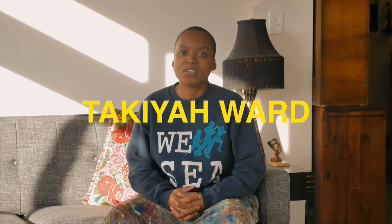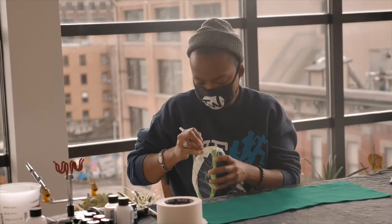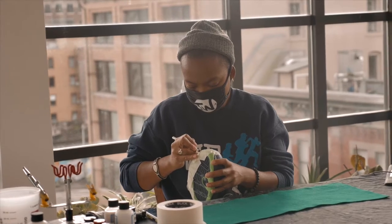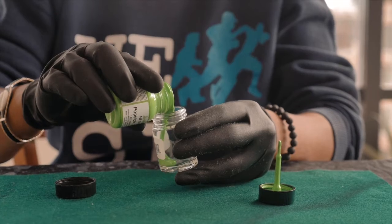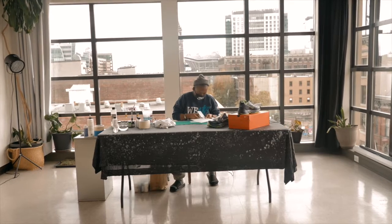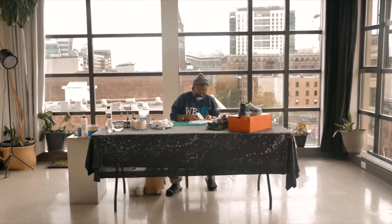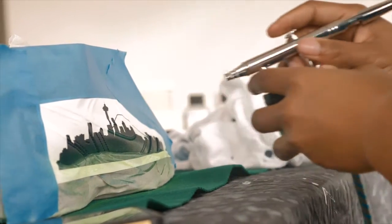Hello, my name is Takiyah Ward, also known as T-Dub Customs. I'm a Seattle-based artist. I would describe my style as geometric in some ways. I like to play with perspective, I like to play with gradients, optical sort of illusions and things of that nature, and just rise to whatever the occasion is for the project that I'm doing.